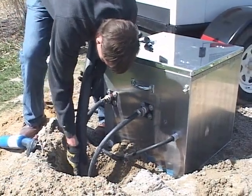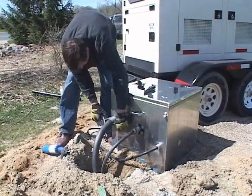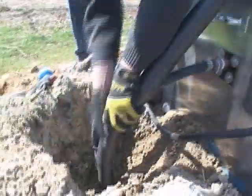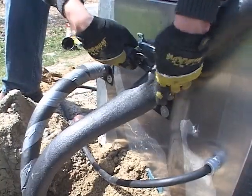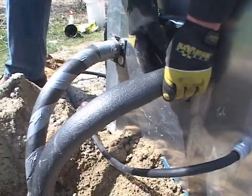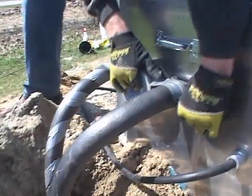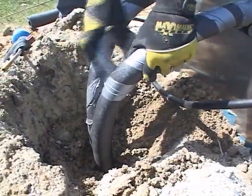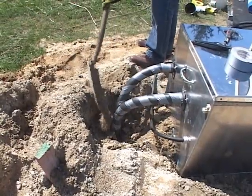Carefully insulate the loop pipe. Duct tape works nicely for holding the insulation in place. When possible, use the soil to better insulate the loop pipes.